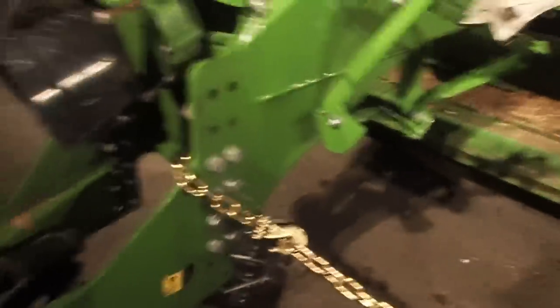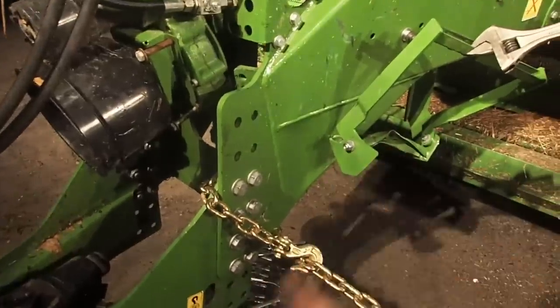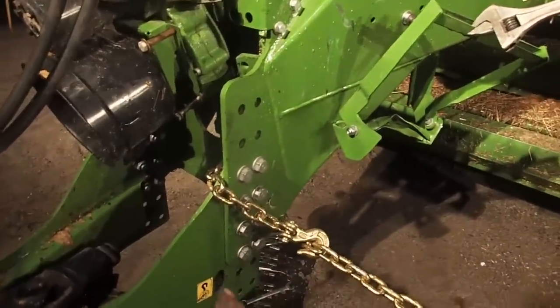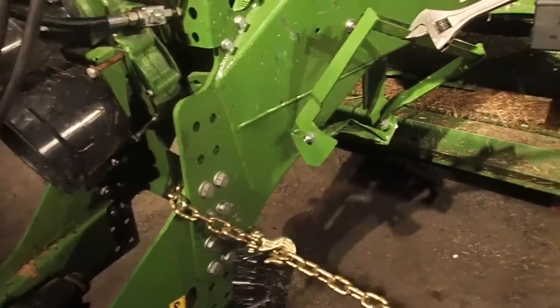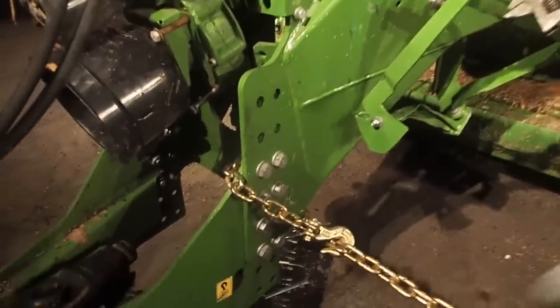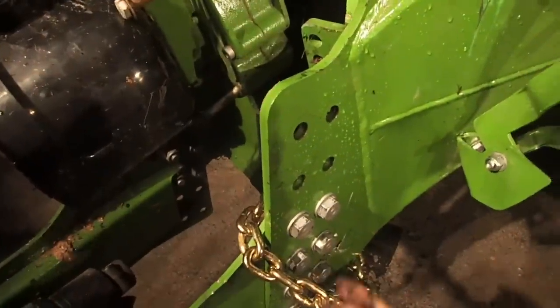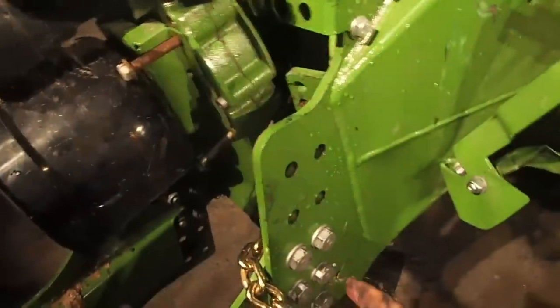It's nothing too alarming. I didn't actually see the hitch move at all when I put all that pressure onto it. But it's just good to put pressure on it — kind of rack it, you know.